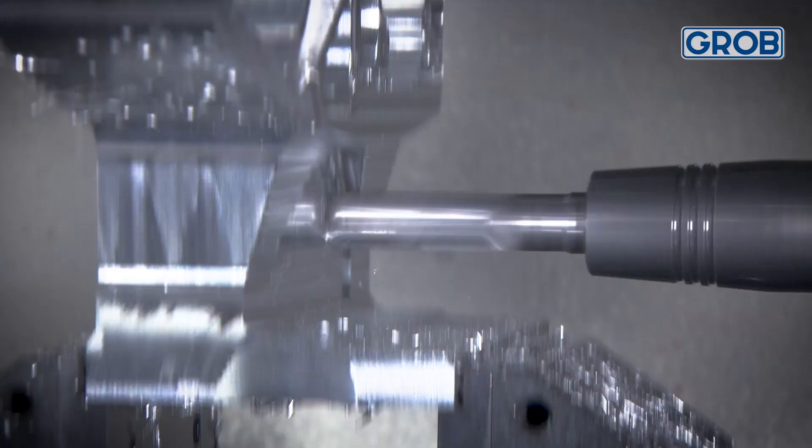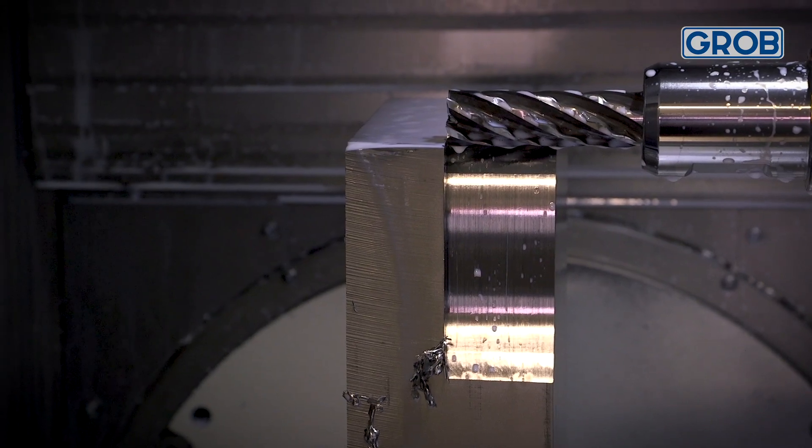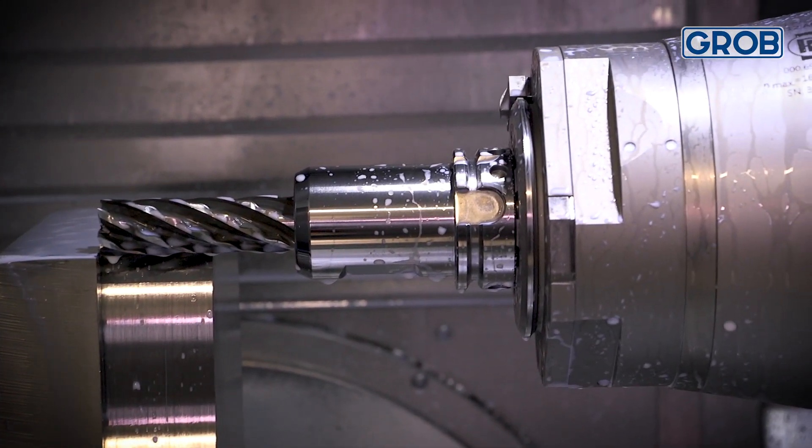The machine rigidity is second to none. The way the spindle moves on a Grobe allows you to use the entire workspace and also use really long tools that you may have to hand-load in other machines — or maybe not even use — because it's able to retract that spindle all the way out of the work zone.